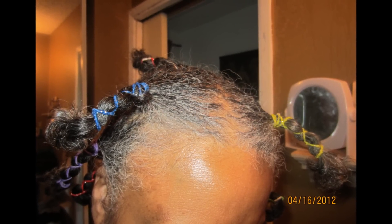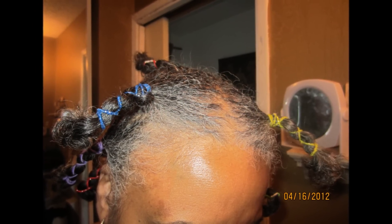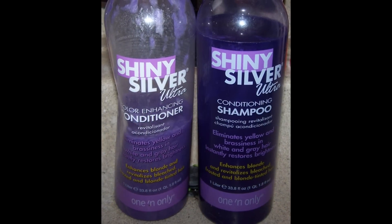I'm not sure how many bands I did but here's a picture. I washed it, mainly my scalp, with my blue shampoo with Ultra Shine, and then conditioned it and rinsed it really, really good.